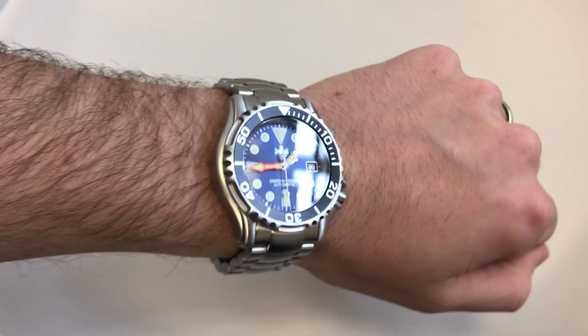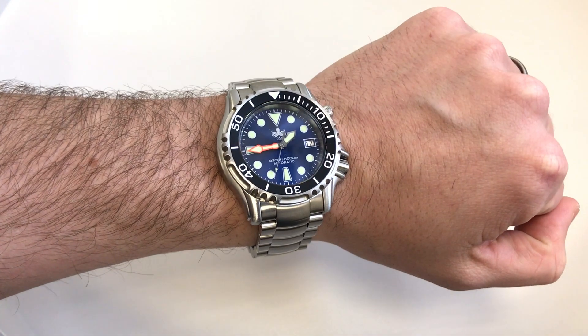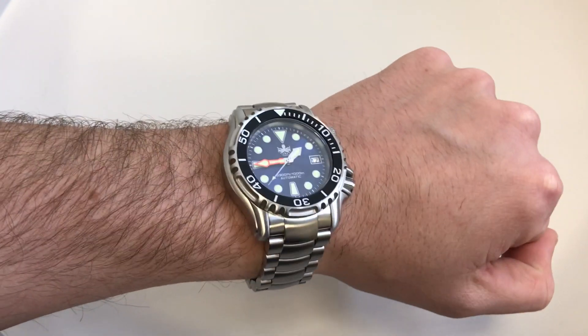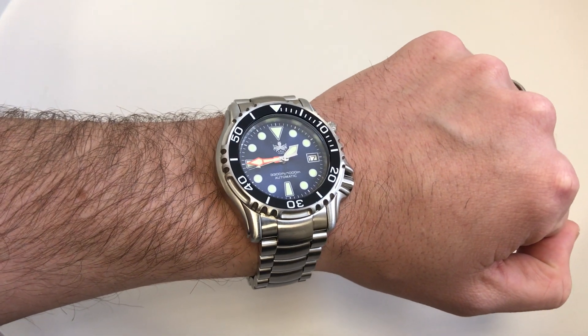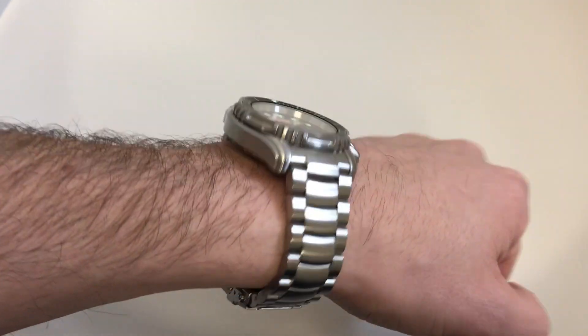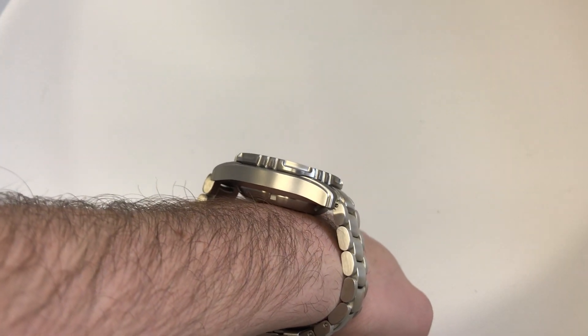It is a pretty big chunky beast. I've got about a seven and a quarter inch wrist, and the diameter is 44mm, so it's certainly on the bigger side. If you had anything smaller than a seven inch wrist you would probably struggle to pull it off — it certainly demands a lot of attention.